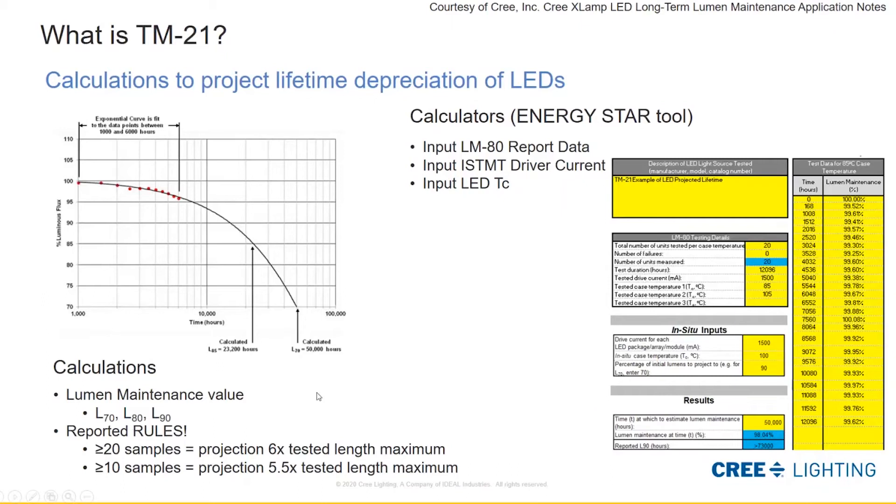L70, L80, and even L90 are all important terms to understand when talking about projecting lifetime. There are also some rules about reporting these projections — they don't want you to report too far out. If you tested 20 samples or higher in your LM80 process, you can multiply the tested length by 6, so 6,000 hours tested allows projection out to 36,000 hours. If you had between 10 to 19 samples, you could only project out 5.5 times the tested length.